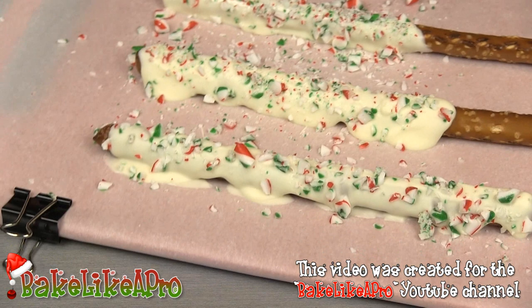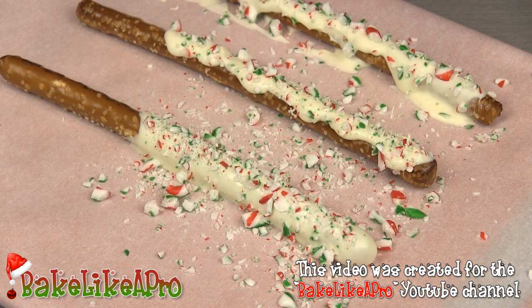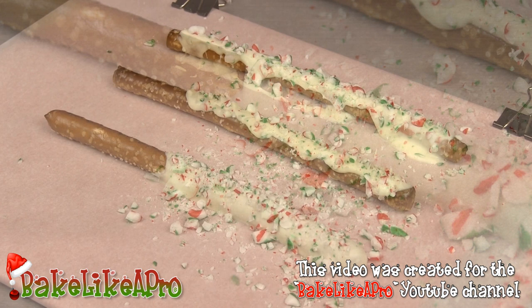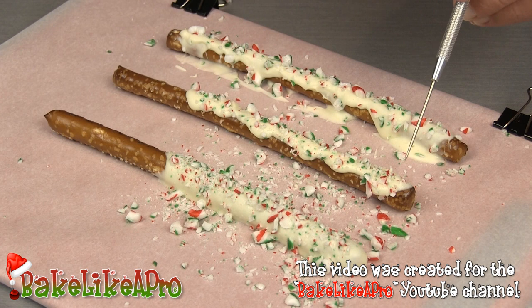I'm going to zoom in more so you can see the detail on these. Here we have the pretzel rod with the nice white chocolate and those little pieces of candy cane — and this smells really good. That's really it for this video — a really fast and fun one to do. You can see either way turns out nice: the dipped one and the one where we poured the chocolate on. Maybe try both ways and get your kids involved. I hope you enjoyed — please give me a thumbs up and subscribe if you wish. I'll see you next time!